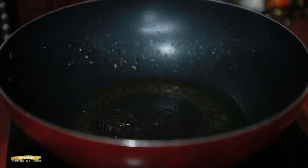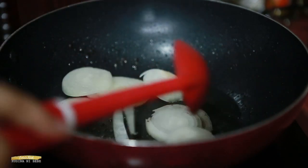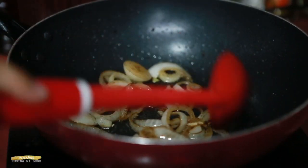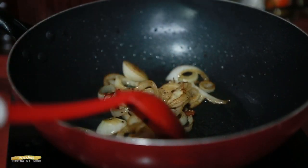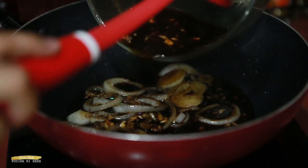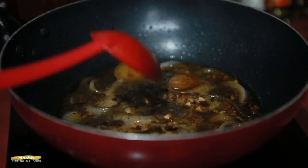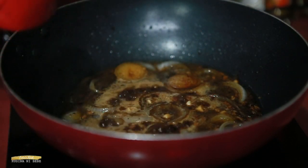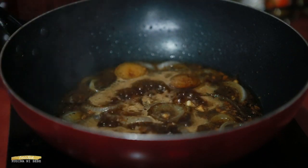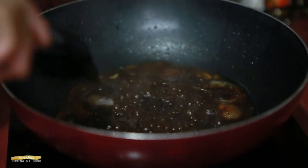Now on the same pan, let's sauté the onions. Let's now add the remaining marinade sauce. Let's simmer it for about one or two minutes, and make sure that the marinade sauce is thoroughly cooked since raw fish was marinated in it.